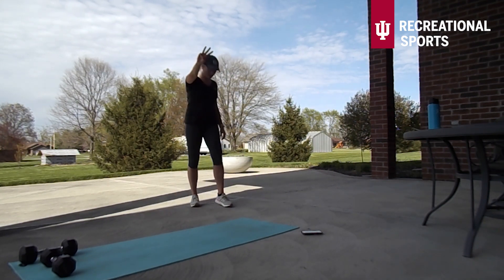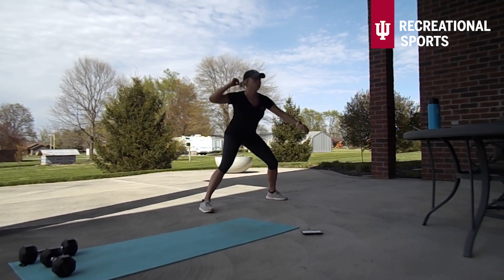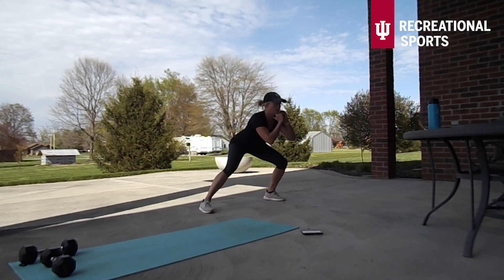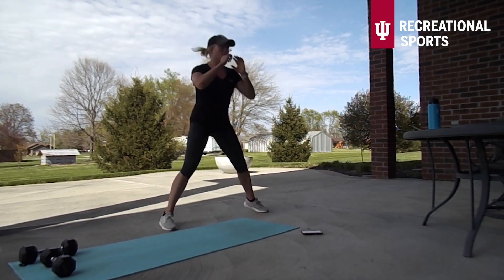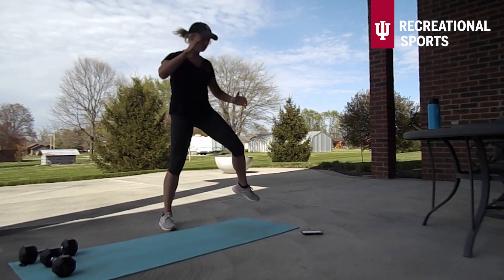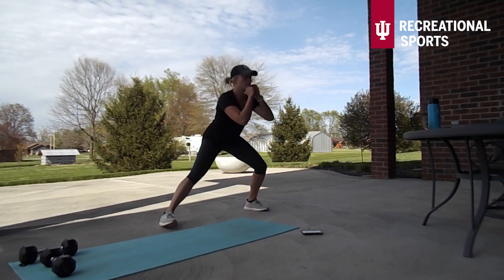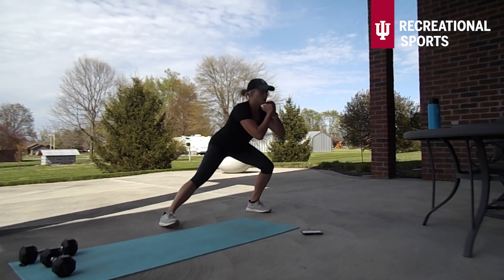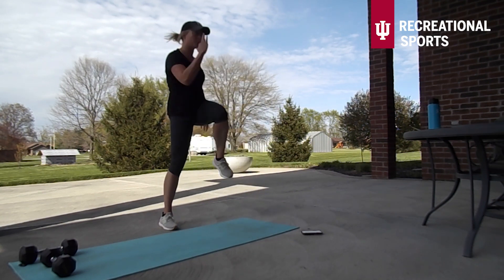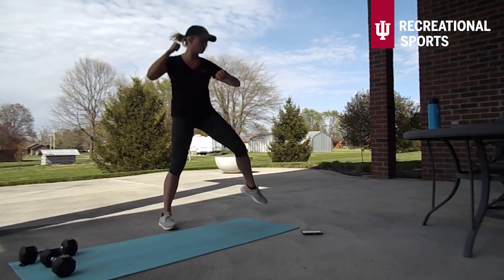Back into that lateral squat with the crunch — again if you'd like to take the crunch out you can totally feel free to do so, it'll be a lower intensity option. Working into the obliques and the outer glutes. This is one of my favorite moves to get my heart rate up. See if you can get a little bit lower, and remember we're only coming as far over as we can until our knee is directly over our ankle.